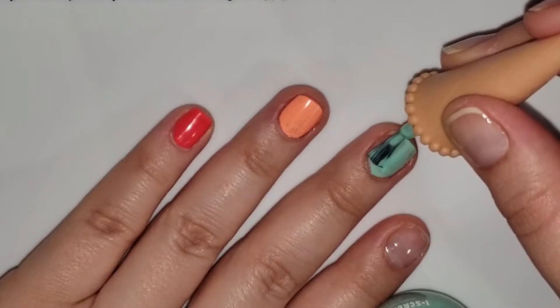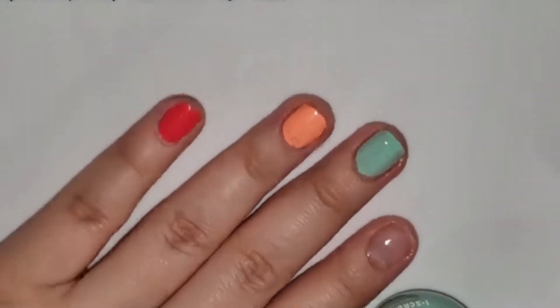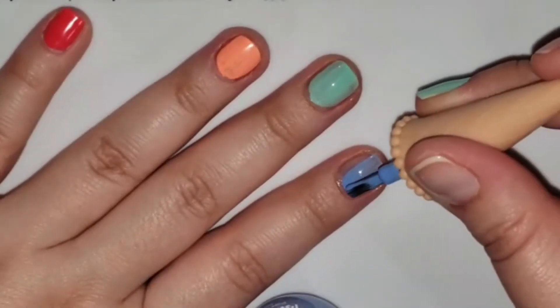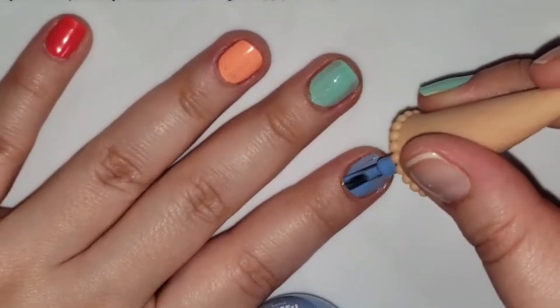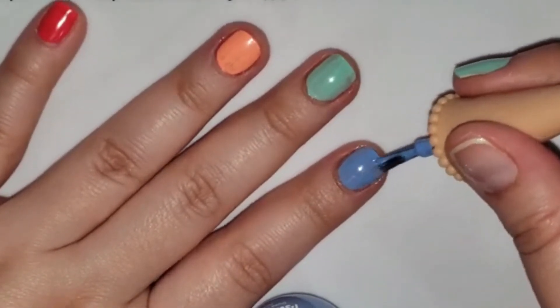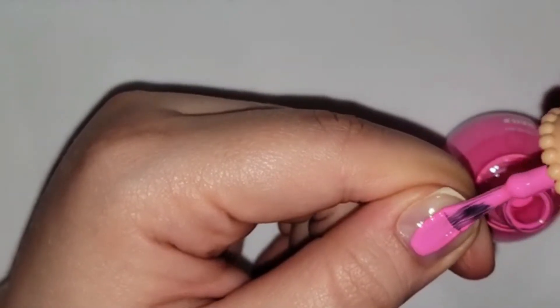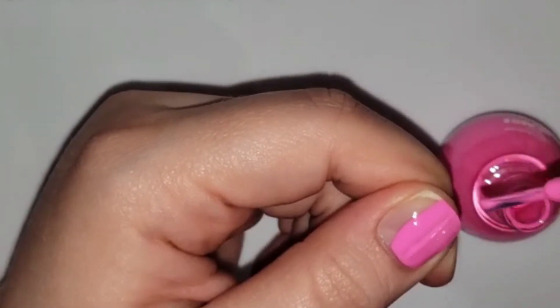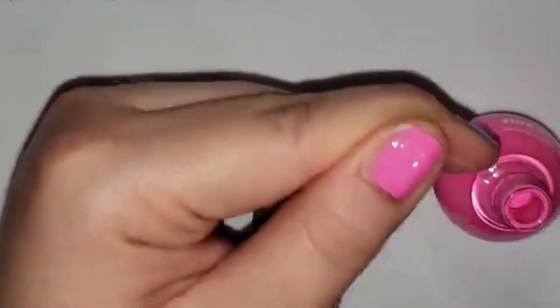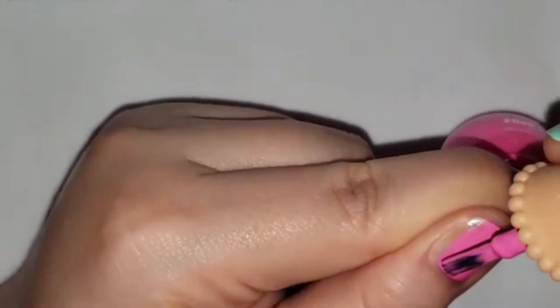Start off by painting your nails whatever colors you choose. I obviously wanted this to be really colorful, but you could just do this with one color — it's however you want to do it. I love that about these floral manicures: you can use the same technique and have a different manicure every time depending on what colors you choose, including different colors for the petals and for the center of your flowers.